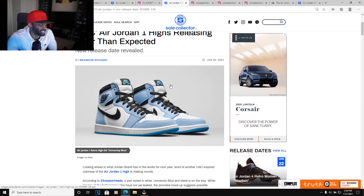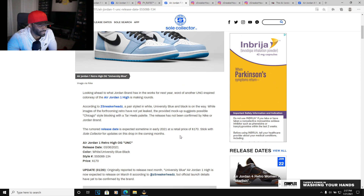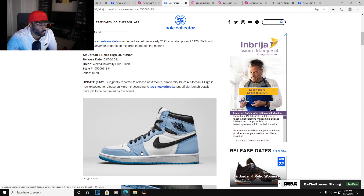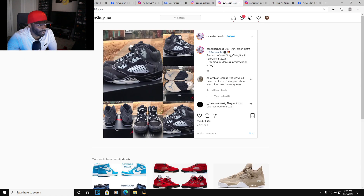We got the Jordan 1 University Blue — it's been pushed back to March. This was supposed to release next month but it looks like it's going to be March 6th. Hopefully they pushed it back to make more pairs. We'll see.